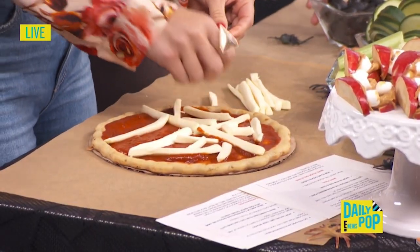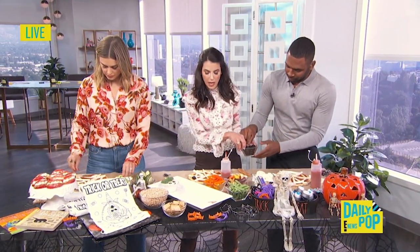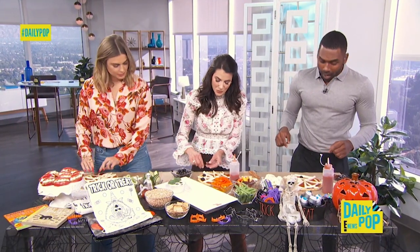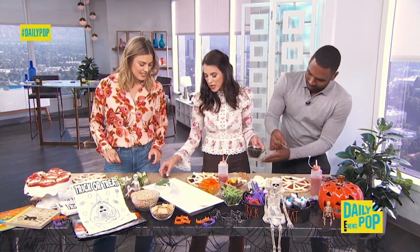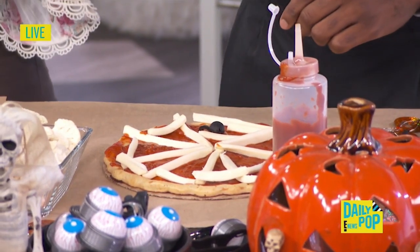Then I want you to take a black olive. If your kids don't like black olives, they do not have to eat this. You can get the little ones that are already cut, and you're going to make a little spider with the little feet. We're all about just adding in those veggies that they're going to eat.